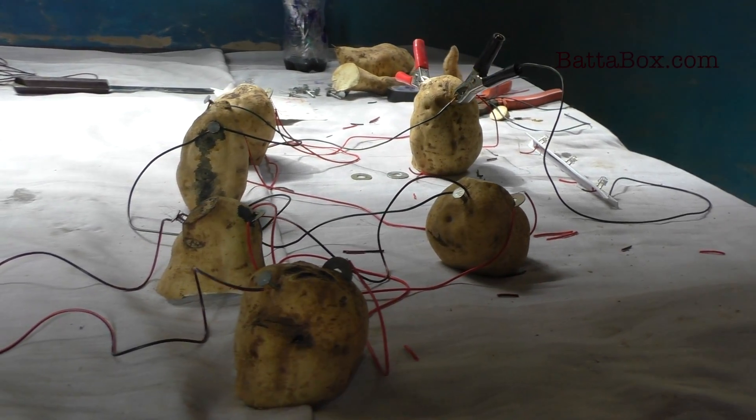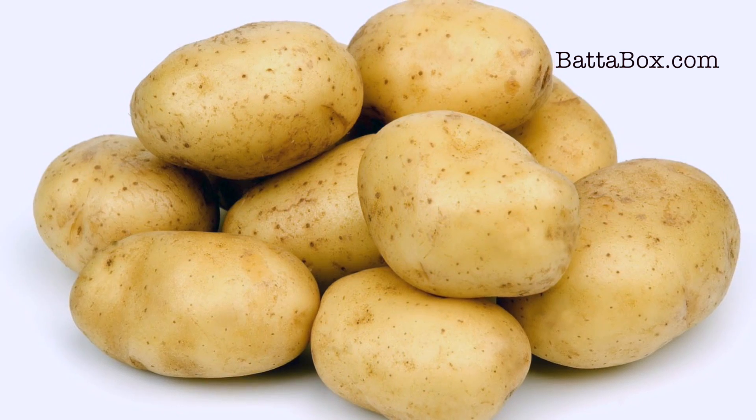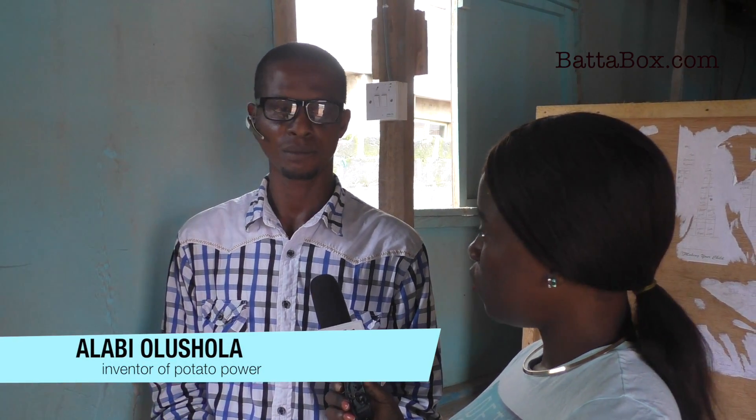What kind of potatoes do I need if I want to do this? You need the normal potato — the Irish one. The red potato will not work. Why won't it work? I've never used it.